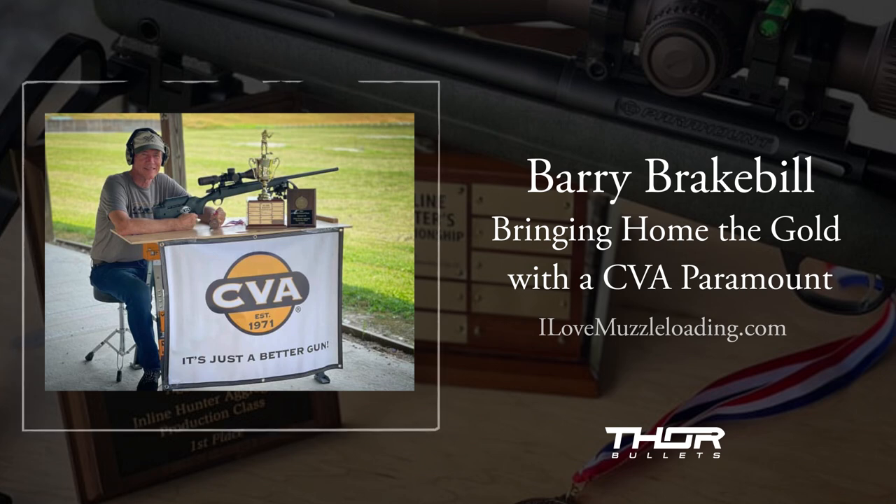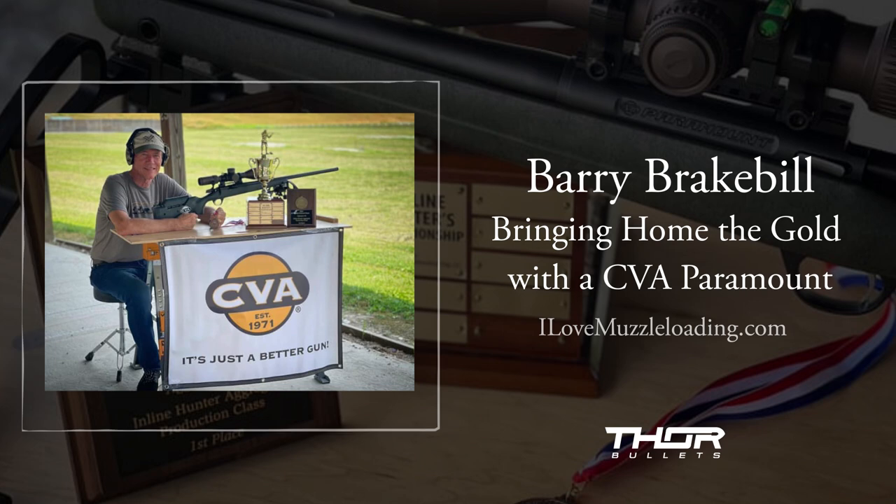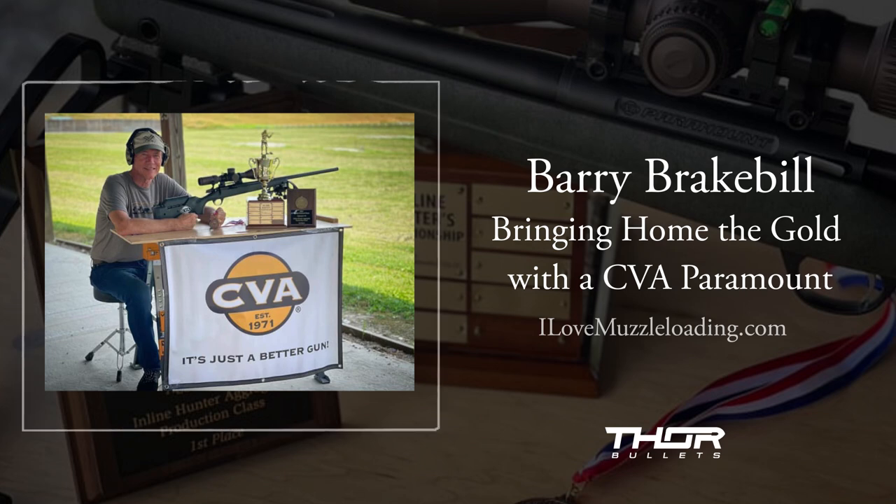I haven't hunted with a 50 in several years — I've been a 45 guy and I'm still a 45 guy, but I like the 40 awful well. You'll see me probably going back and forth. This year at Friendship I spent a little time down on the offhand lane watching the guys shoot the silhouettes. I've got a really neat little 32 caliber half-stock Hawken I bought a couple of years ago and I'm going to be spending time with it, practicing my offhand shooting. I may try to get in some of that old-game stuff.